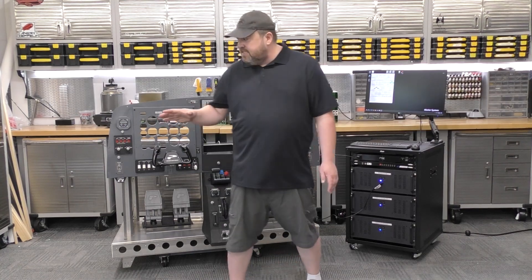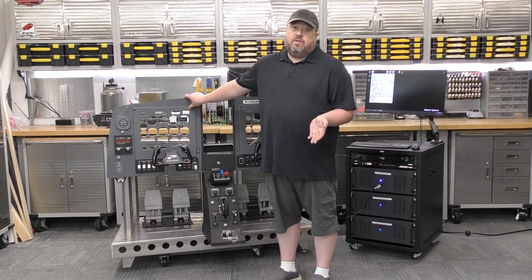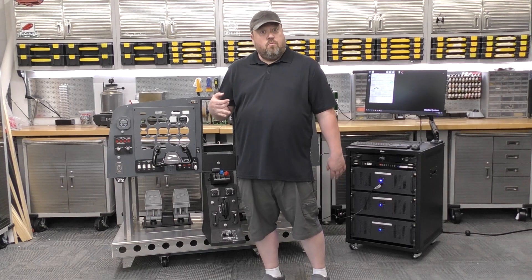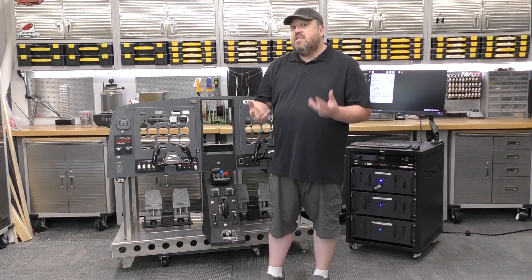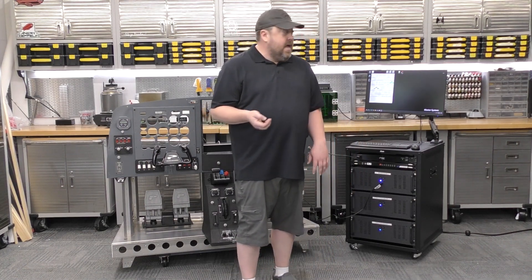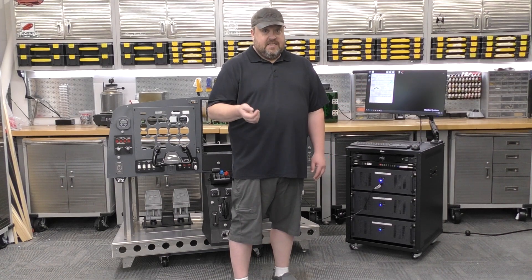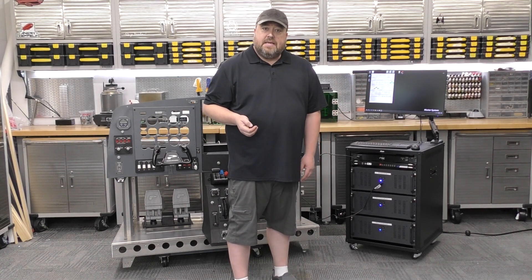This simulator was originally used with older versions of X-Plane — X-Plane 10 specifically. X-Plane 11 was used with it as well, and 11 is what I'm kind of gearing this build around. X-Plane 12 is out, it looks gorgeous, and it actually runs really great on these computers. We'll have to get to the point where we start making decisions when we connect everything back together and start putting monitors in place.